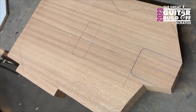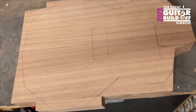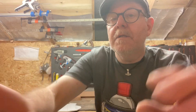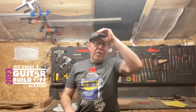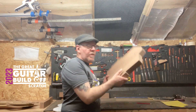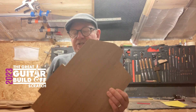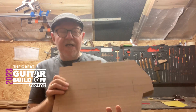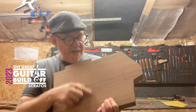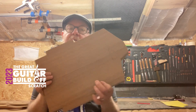I've got the pickup marked out and the neck pocket marked out. It's probably enough for today because I've got to go and do dialysis. I think that's it for today. Quick recap: I've started cutting bits off to make it easier to start lining things up, and I have drawn the pickup placement and the neck pocket out.